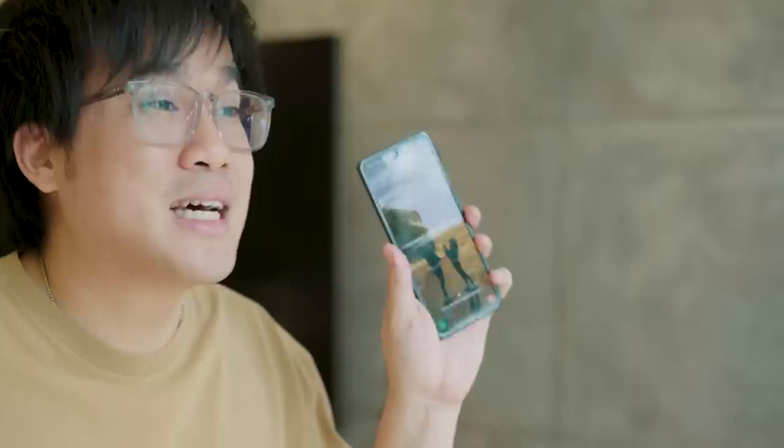It does get a lot of attention because not every day would you be able to say, hey, my smartphone does this. This is freaking amazing.